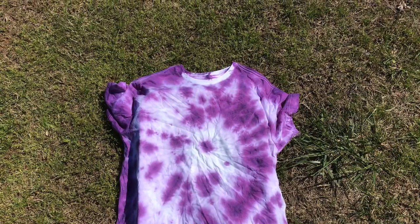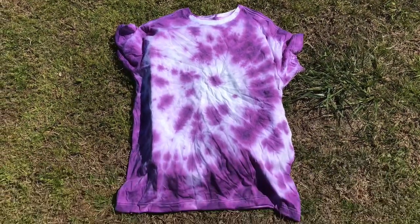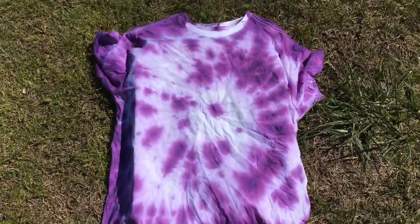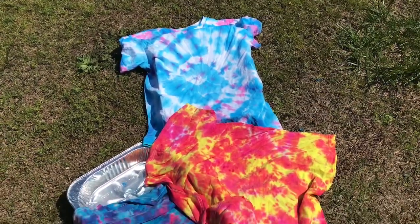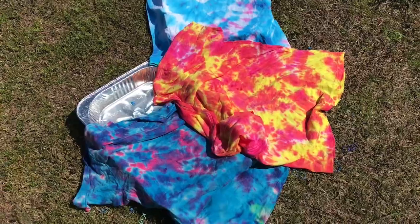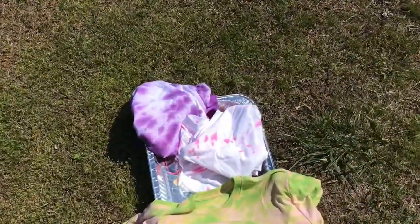Here's the white t-shirt that I did first. We just took the rubber bands off of it and this is how it turned out — I think it turned out really good. Here are my daughter's three t-shirts that she did, and over here are my three, and they all turned out really good.